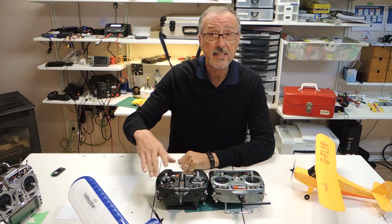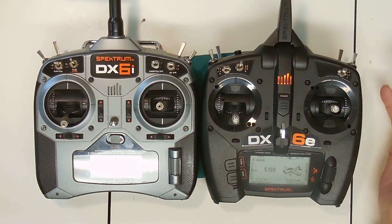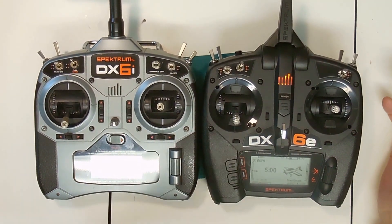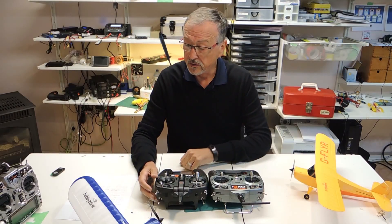One difference between the DX6 and the DX6e is that the DX6 has voice and the DX6e doesn't. For indoor flying, that's not a major concern, and everything else is fairly basically the same.